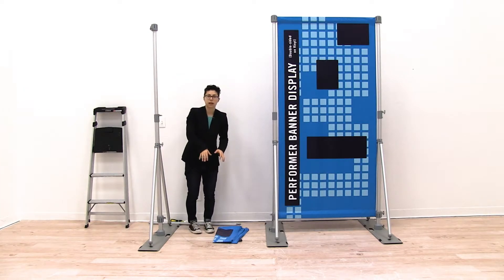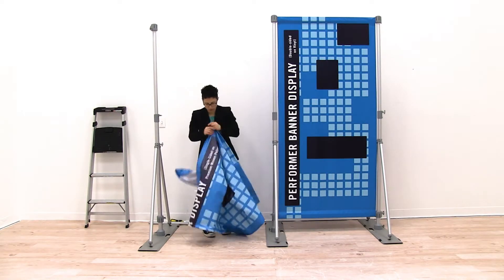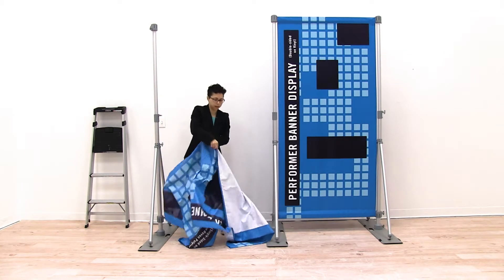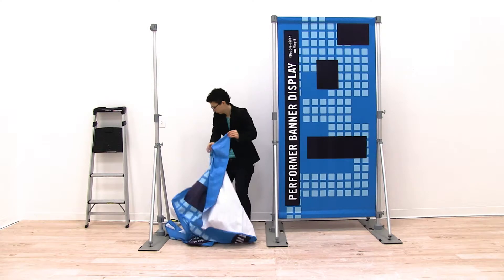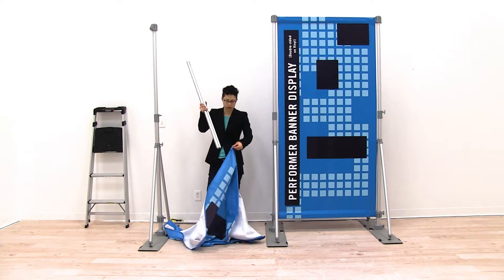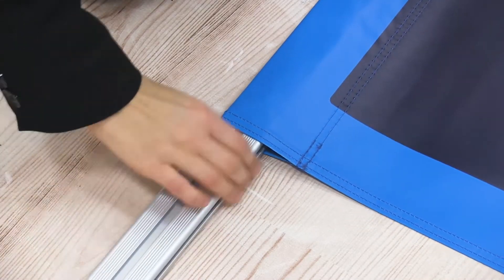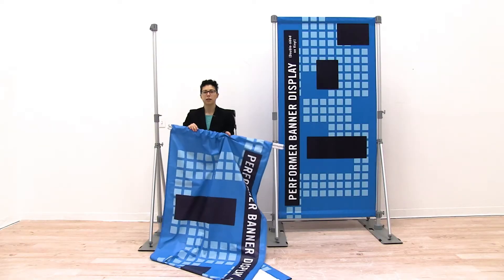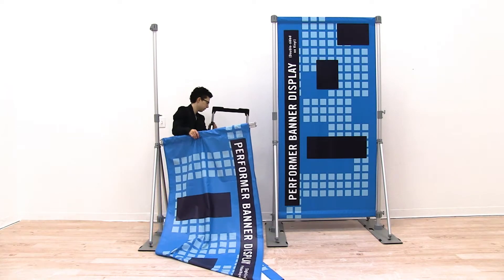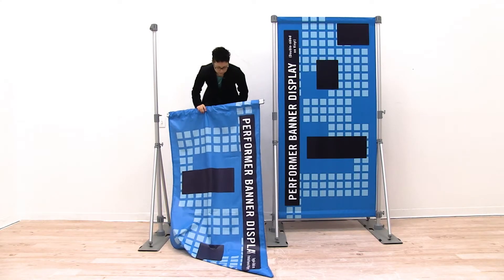Then I'm going to find the top of my banner and insert the top rail into the pole pocket on my banner. Once I have my top rail fully inserted into the pole pocket, I'm going to use my step stool and insert this top rail onto the hubs of both my sides.